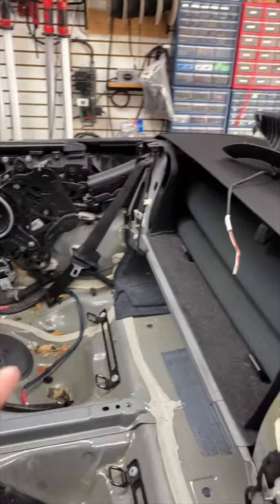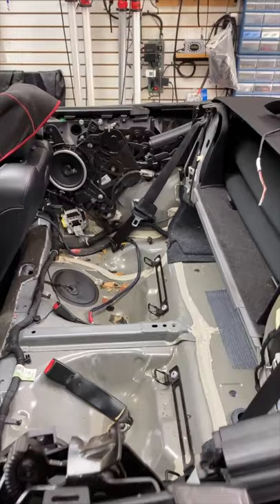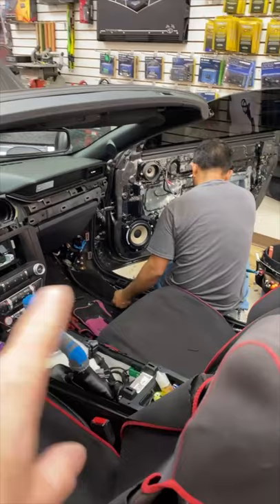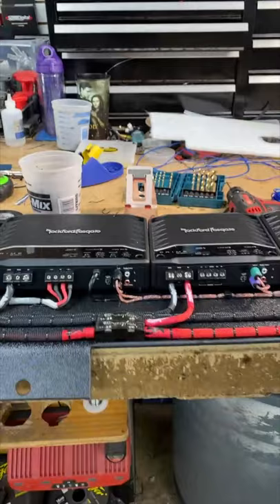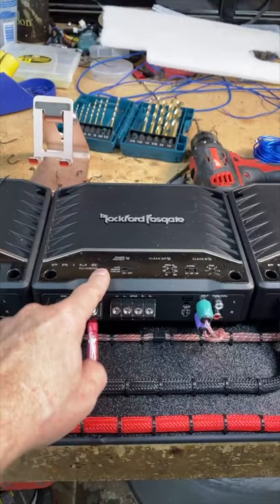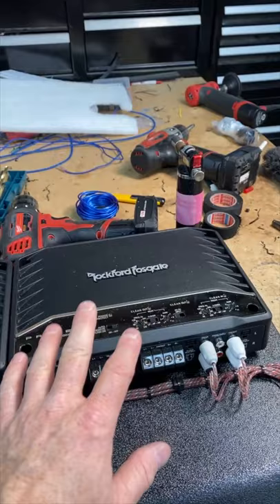In the back they went with Focal Integration speakers. The tweeter cap is still on because he's jumping in and out for the amp rack. This car already had an amp rack for just a sub amp, which they removed. The power wire is disconnected from the battery — they pulled out the RCA, remote turn-on, bass knob wire and cut all the zip ties. Now they have two more amplifiers, so it made sense to remove the old amp board and make a new one: a two-channel for the rears and a four-channel bridged to power the front three-way set.